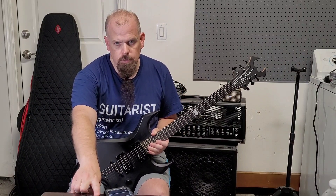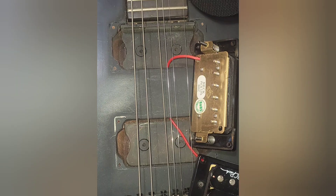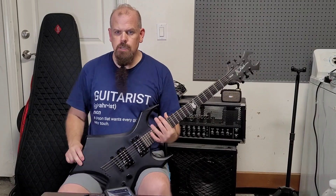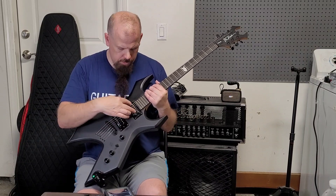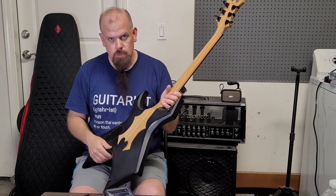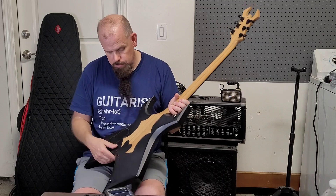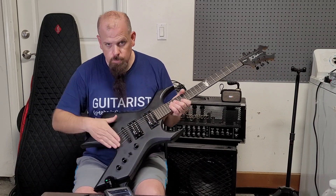I got some pictures you guys can check out. As you can see, there are bolts and a plate — two bolts on a plate here, two bolts on a plate here — that attach to it. It's called the Invisibolt, I guess, because they put it like that. Obviously it's a string-through. There's no Floyd Rose — I really wanted a Floyd Rose.